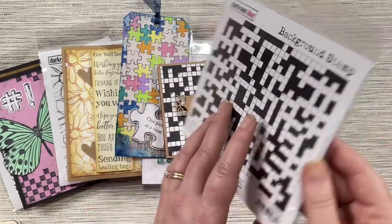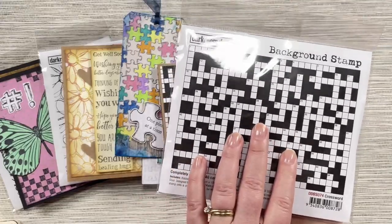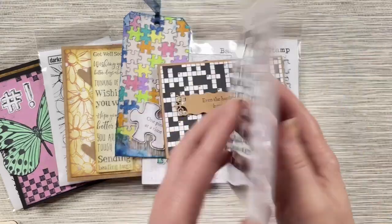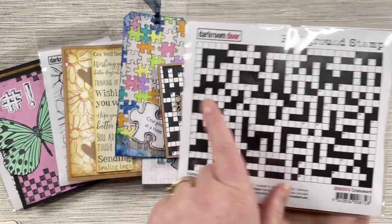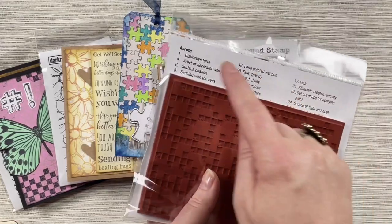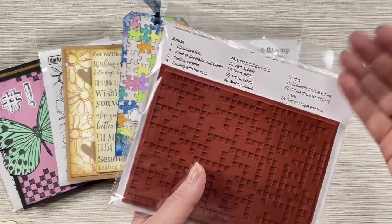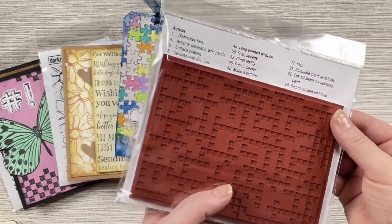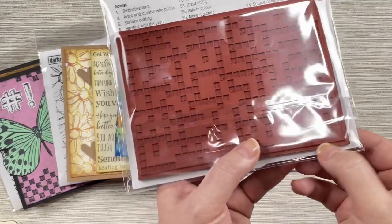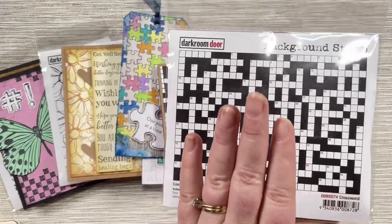The fun thing about the Crossword stamp is it's actually a real crossword — we've turned it into a workable crossword with all the clues on the back of the header card when you purchase the stamp. You can stamp the entire thing out and complete the crossword, and if you're making cards for friends who are into crosswords, they can complete it too. You can download the clues on our website at darkroomdoor.com to include inside your cards, and the web address for downloading the complete solution is also on the header card.